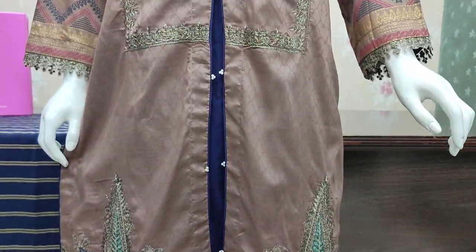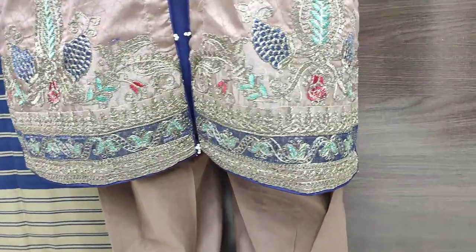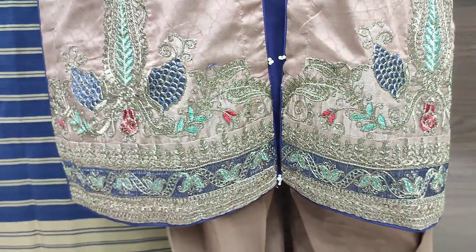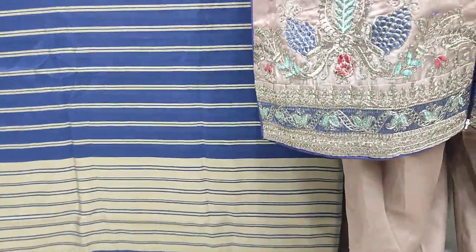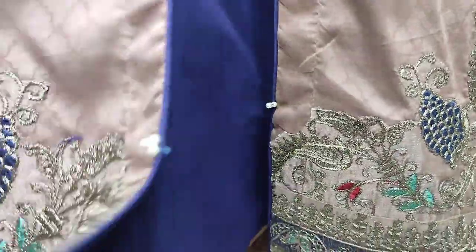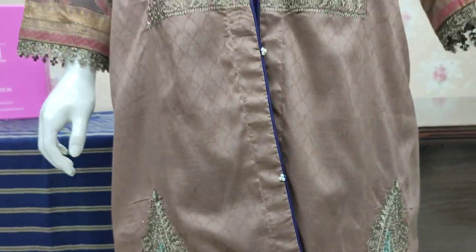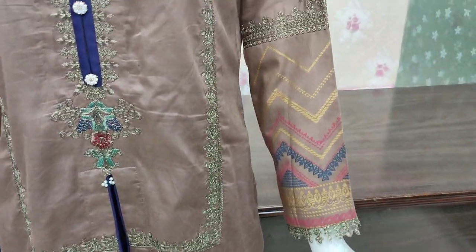This is a stitching style. This is a scarlet. This is an engraved sleeve.